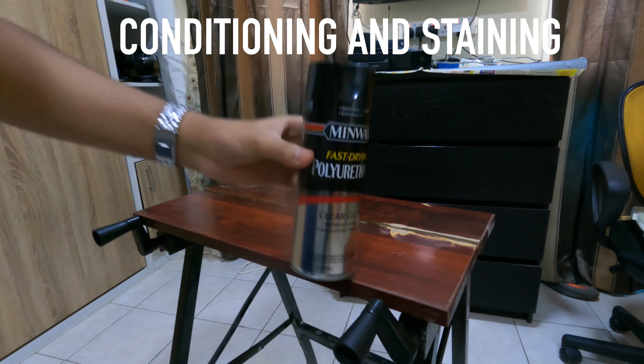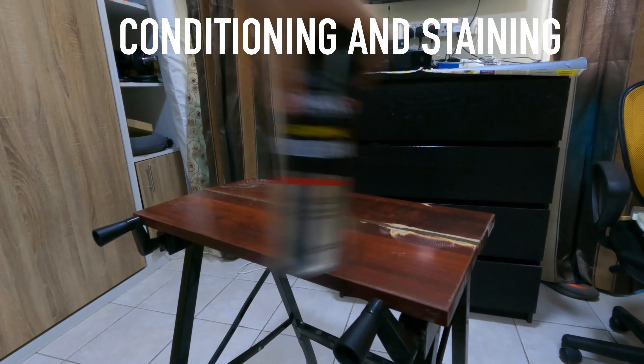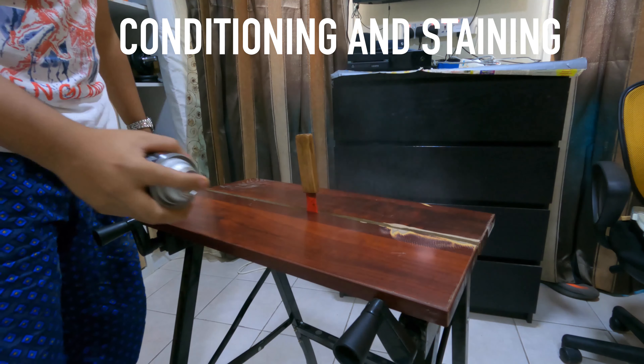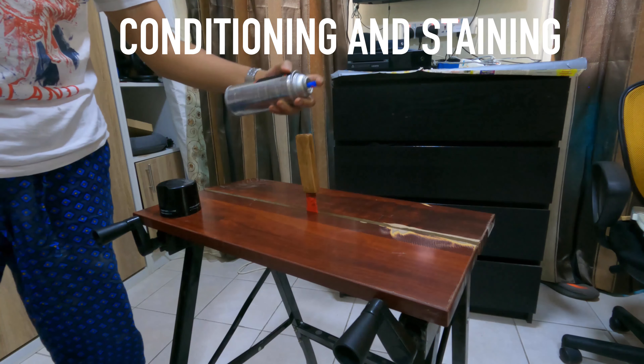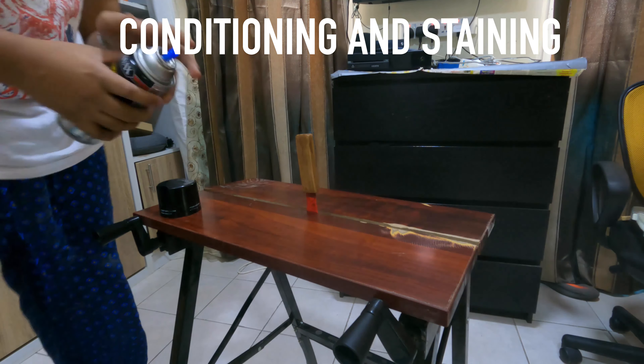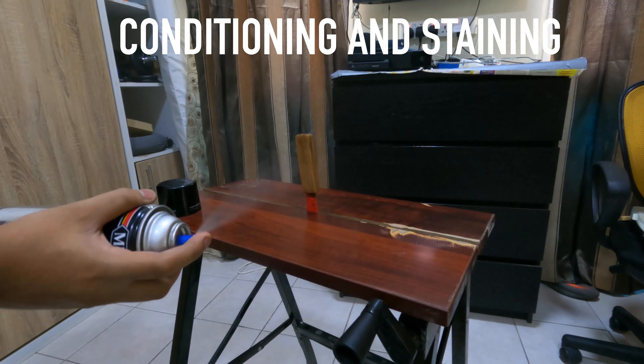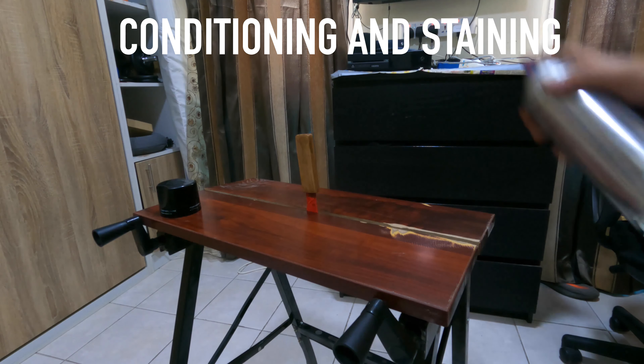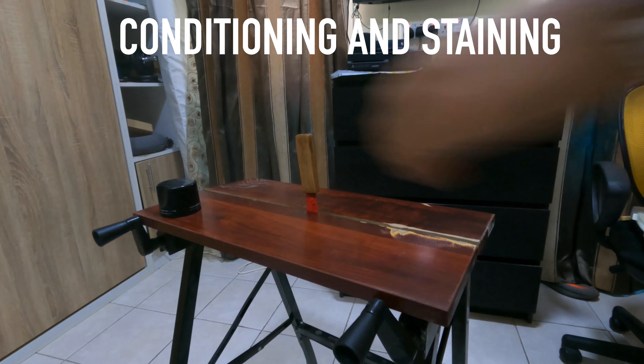Now for a bit of protection on the handle. Once the stain has been applied, I use this fast-action polyurethane spray and basically spray it on. This is supposed to give a matte finish, and it gives the handle some character while also protecting it from spills, runs, drips, cuts, and even stains.